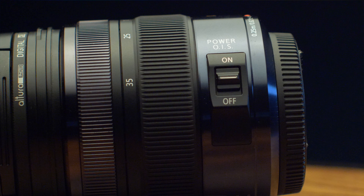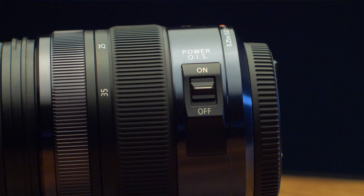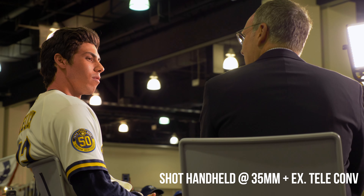One of the biggest features this lens has to offer is its image stabilization. Located on the left side of the lens is a switch to toggle the lens stabilization on and off. When you pair the lens stabilization with a Panasonic camera body that has IBIS, you get what is called Dual IS, where the lens and camera body work together to give you the most stable shot possible. This amazing feature alone means I can shoot handheld for most of my footage without needing a gimbal.